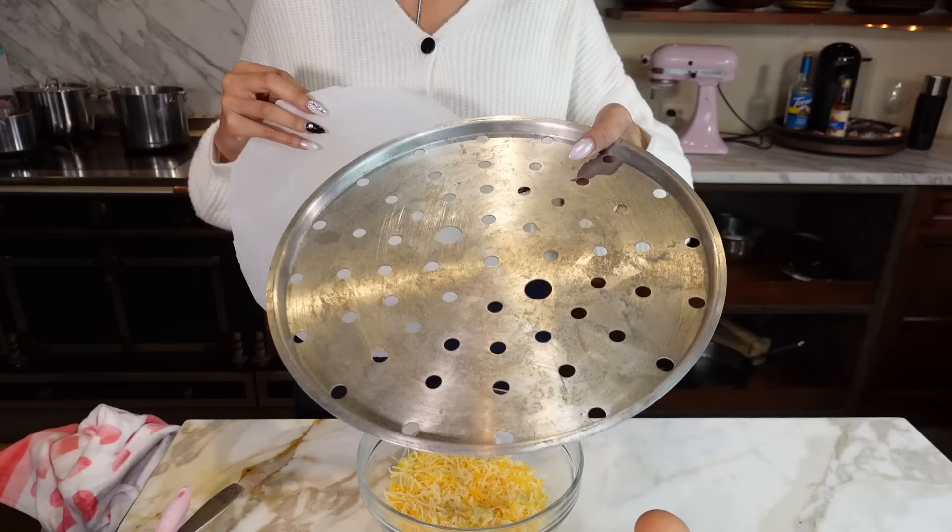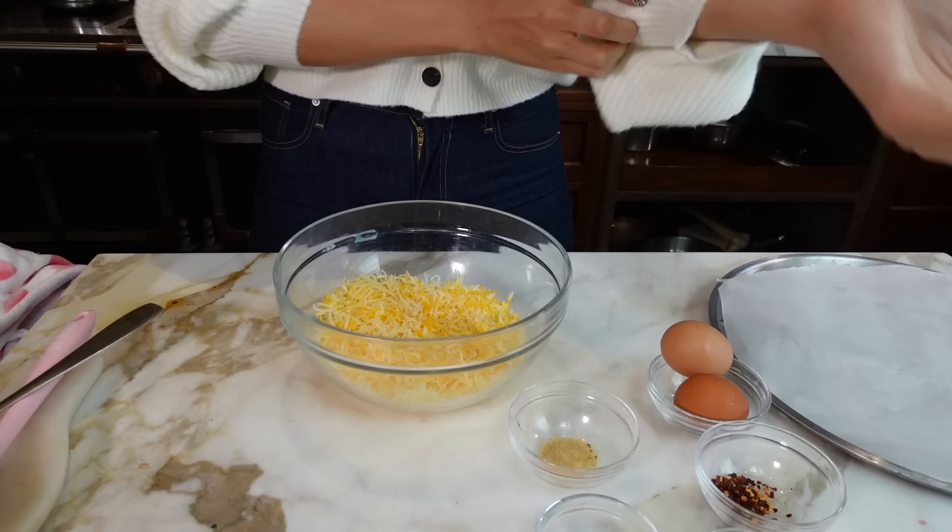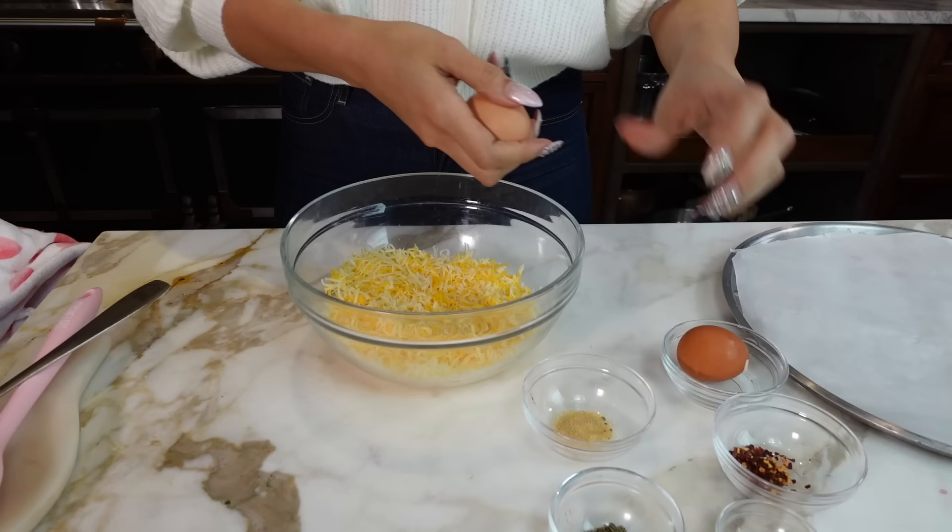I have a little pizza pan right here. What I did was just cut out our parchment paper, which is going to go right on top. This is not a fathead dough, but it does involve cheese. It's just a really unique crust, and it tastes absolutely delicious.